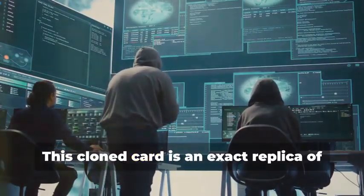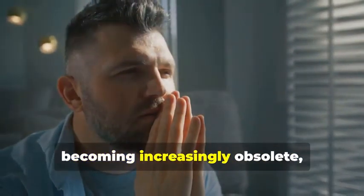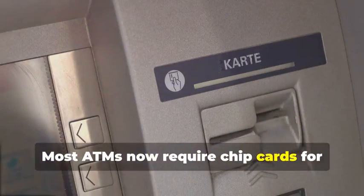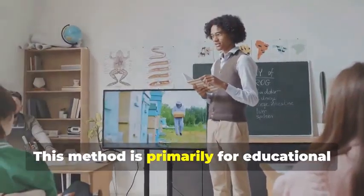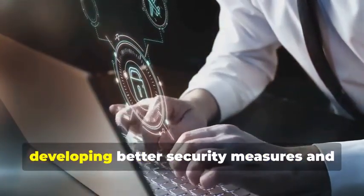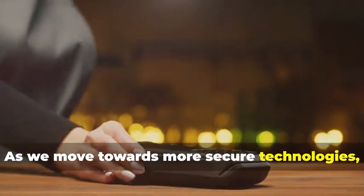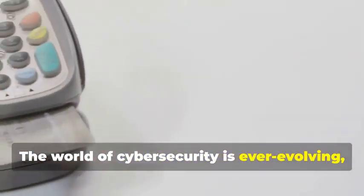But hold your horses. This cloned card is an exact replica of the original. Before you get any ideas, remember that magnetic stripe cards are becoming increasingly obsolete, especially for ATM use. The technology is being phased out in favor of more secure methods. Most ATMs now require chip cards for security purposes. The chip technology is much harder to clone and provides better protection against fraud. This method is primarily for educational purposes, to understand the vulnerability of older technology. It's important to stay informed about how these systems work and their potential weaknesses.